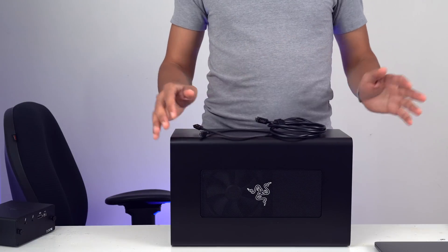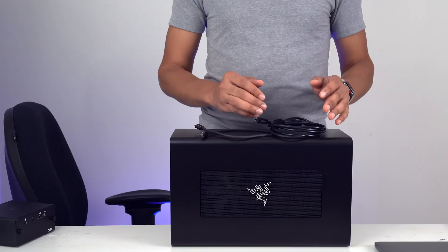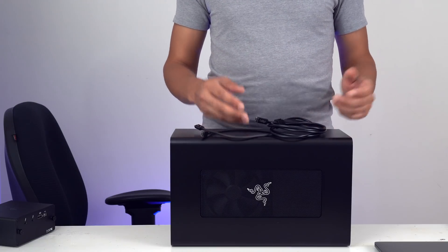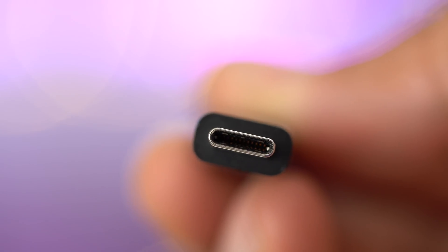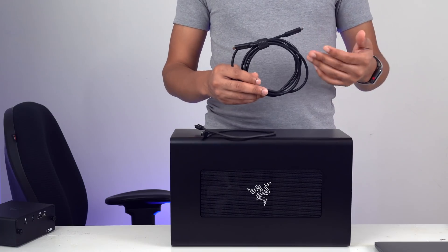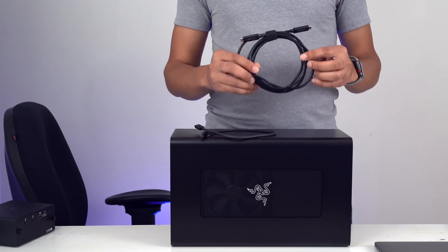Now we haven't talked about power delivery, and we're not going to touch on that subject too deeply. Just keep in mind that some cables are able to provide the full 100 watts of power delivery and some cables are not. You'll have to check with each manufacturer to find out which ones do and which ones don't. I recommend the CalDigit cable — it's a two meter active cable and it is capable of supporting the full 100 watts of power delivery.